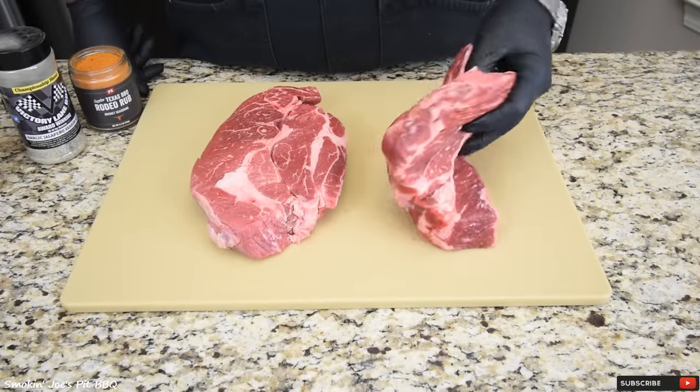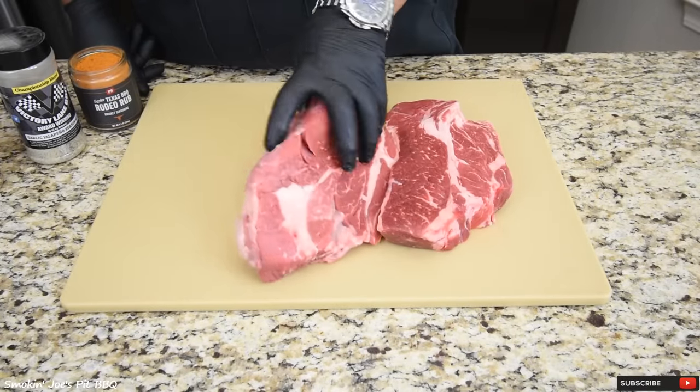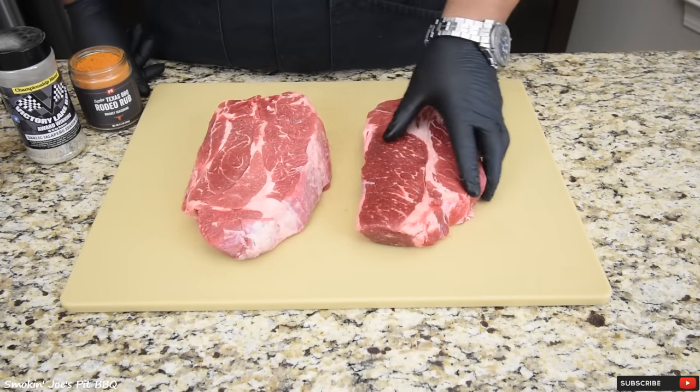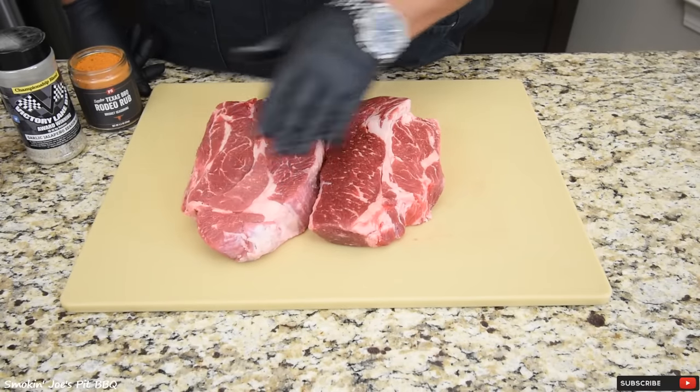I've got two gorgeous chuck roasts right here and I am not going to be trimming anything off of these. This big boy right here is three pounds and this one is two and a half pounds, and they're both about two and a half, maybe two inches thick. So they're big boys that I'm starting off with.